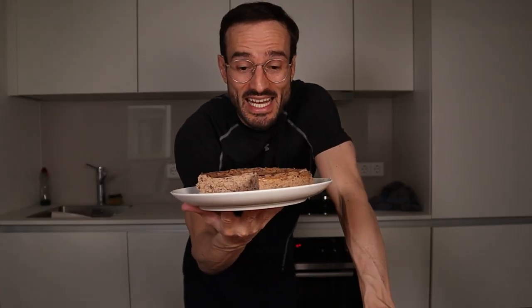Blueberry cheesecake! The entire recipe has around 950 calories and 135 grams of protein. The cake is really filling, so don't eat too much at once. But let's taste this now.